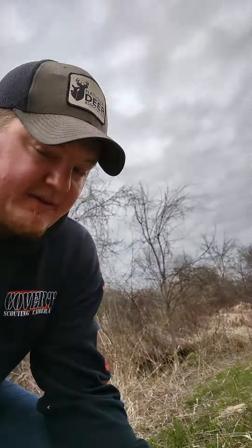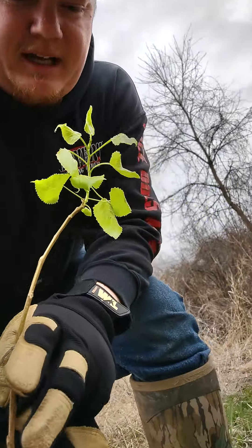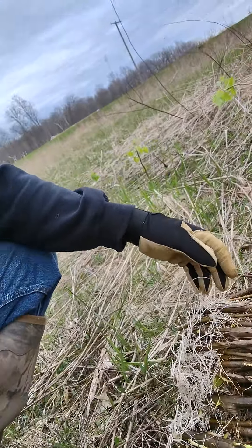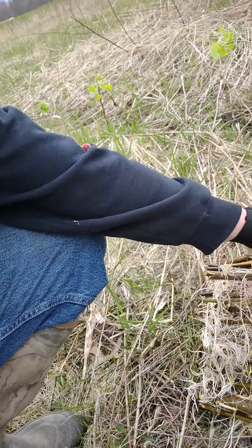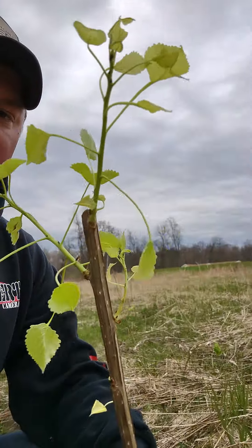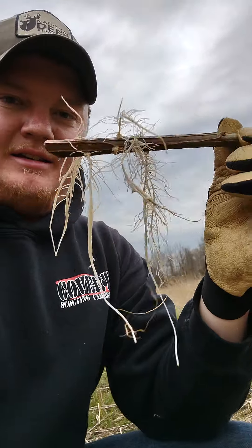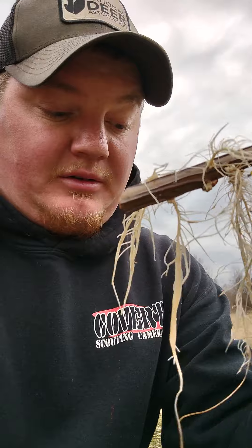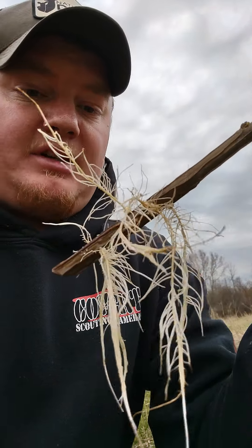Even the ones that haven't sprouted yet I'm going to plug in. Look at these cuttings — they're just cut sections from branches, but look at the amount of roots they've developed. These would probably survive better if I dug a hole and put them in that way, so I'm not breaking off a lot of the fine roots. They're a lot more rooted than I expected, especially without any rooting hormone.